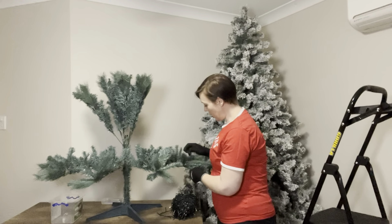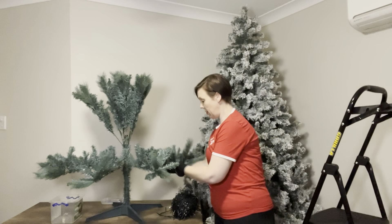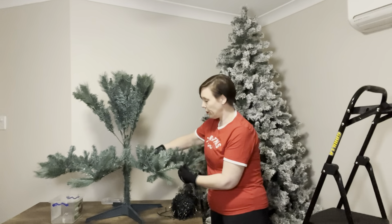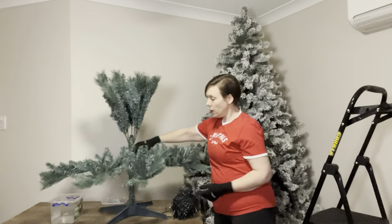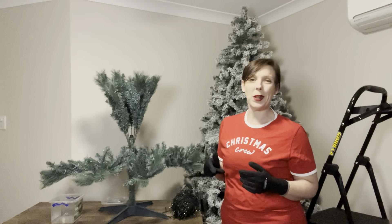I'm not going to make you watch the entire video of me fluffing a tree — that would just be unkind. So what I'm going to do is show you how I do it and then speed the video up a little bit.